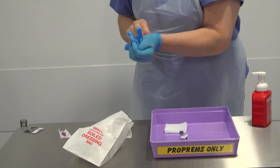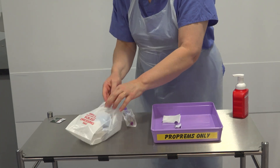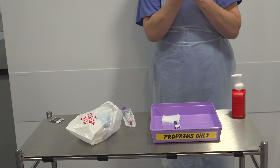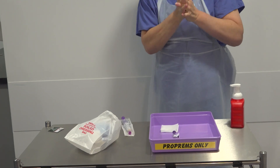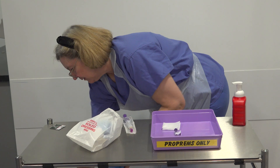Carefully remove your gloves, putting them into the soiled dressing bag. Then gel your hands and put on a fresh pair of gloves.